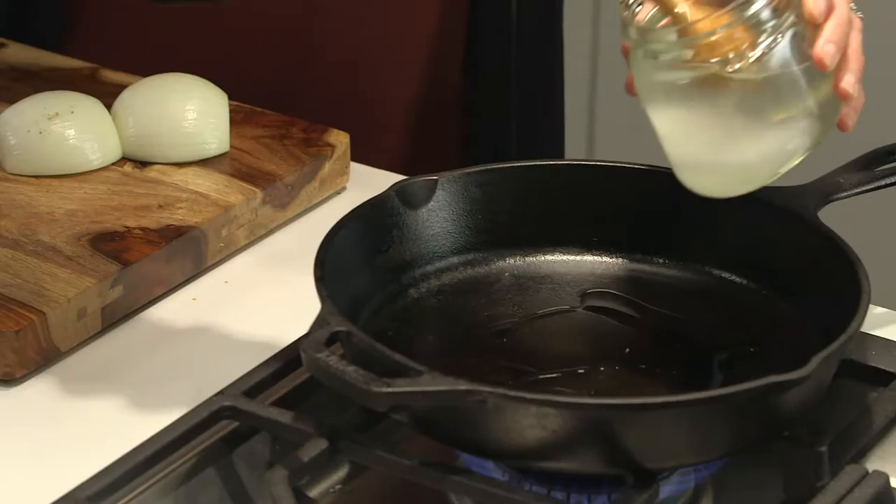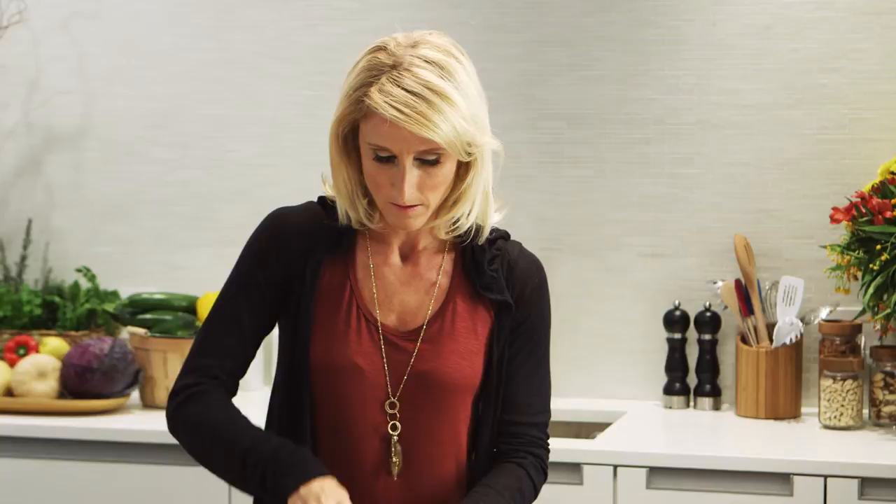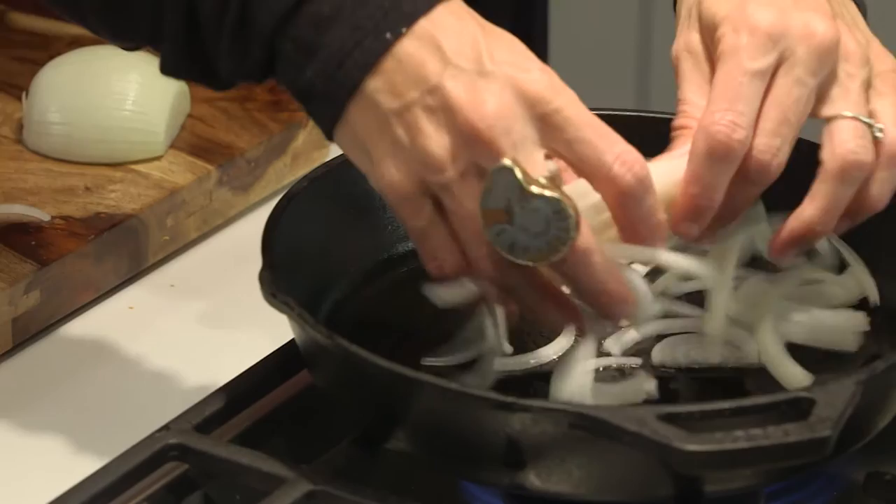While the squash is roasting, we want to go ahead and get some onions sautéed. We're using coconut oil again because it holds up to heat much better than something like olive oil. As that heats up, add some nice half rings of sweet onion and let them start to get translucent and soft.